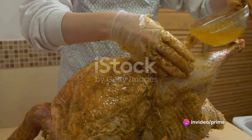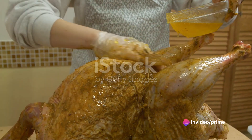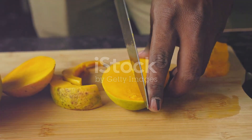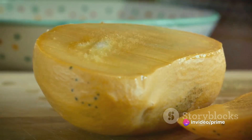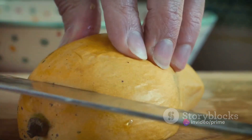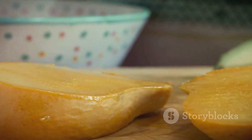First up, we have our star ingredient: the turkey. Roasting it to perfection brings out its rich savory flavor, forming a hearty base for our flatbread. Next, we dive into the world of sweet and tangy with our homemade mango chutney. By simmering ripe mangoes with sugar and a blend of spices, we create a jam-like condiment that's a tropical delight.